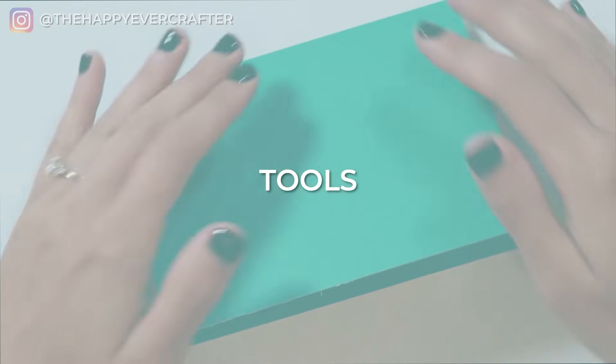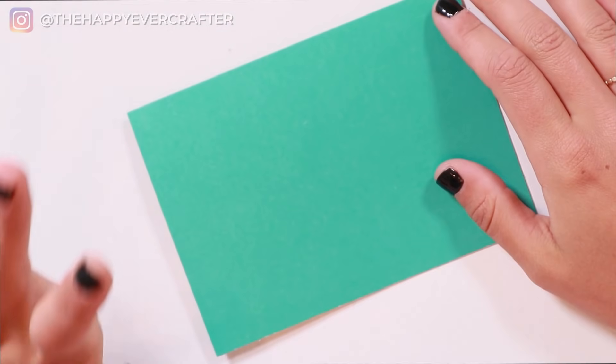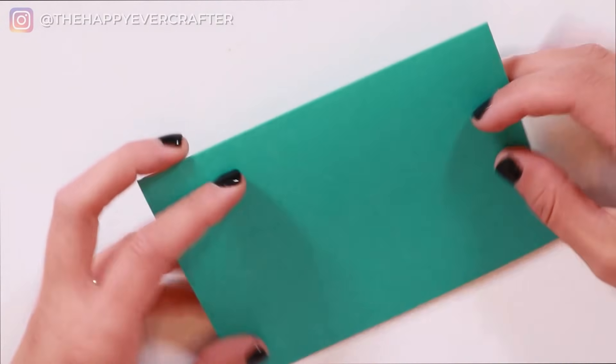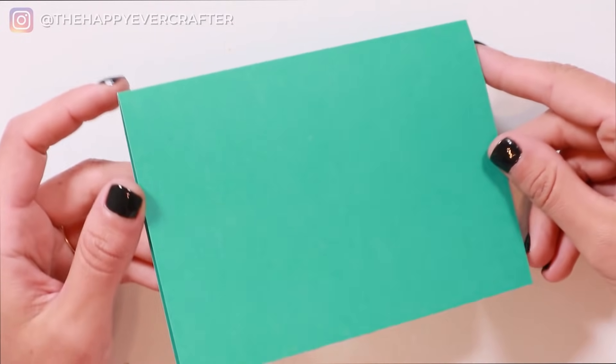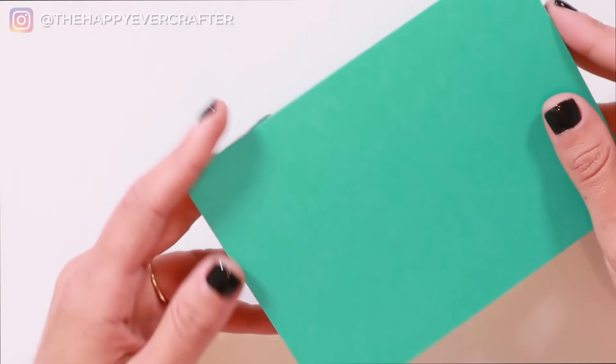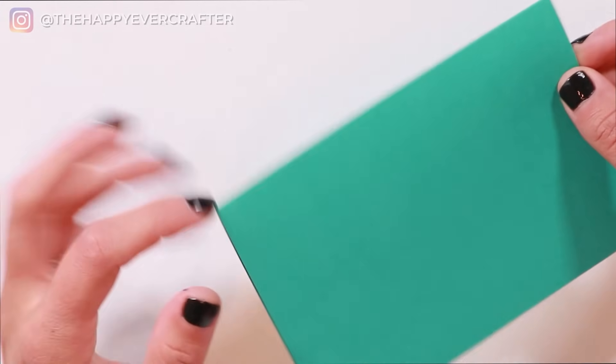Alright, so first things first, the tools you're going to need. The first most important thing is a card. You can use a card of any color, any shape, any size. I'm using this pretty blue one just because I had it lying around, but you can literally use anything — you can even make your own out of cardstock. I often get asked about different types of cards and where to buy them so that they're good for your brush pens.